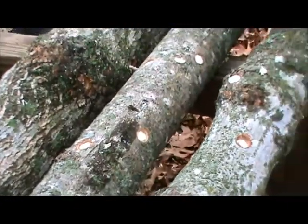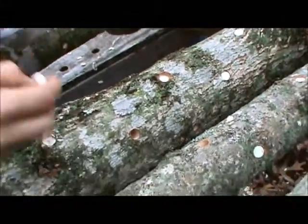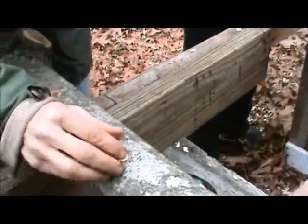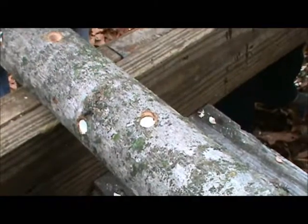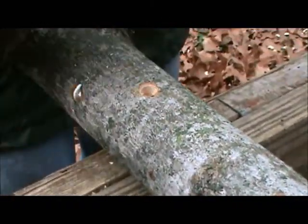Drop the thimbles into the holes and firmly seat the Styrofoam cap. If the cap comes loose while inserting the spawn, replace it once the spawn is in the hole. We provide a small baggie of extra caps with each order should you misplace any.